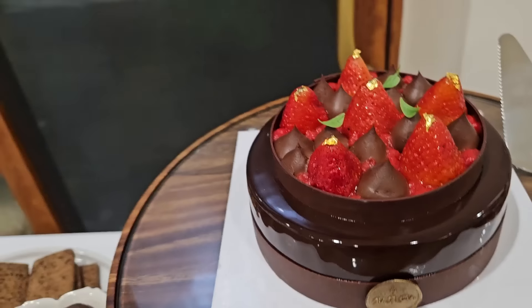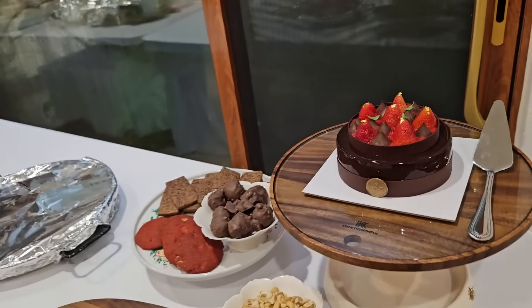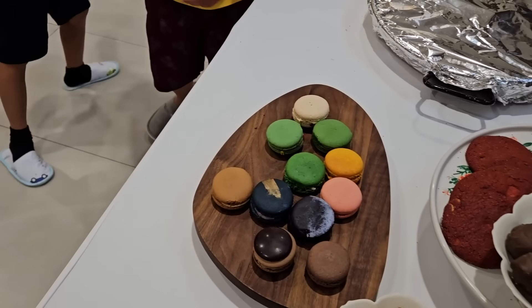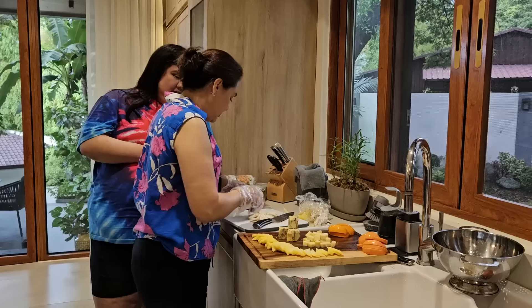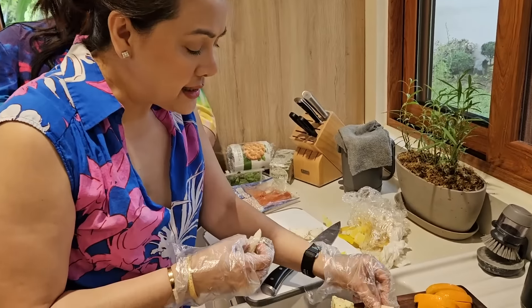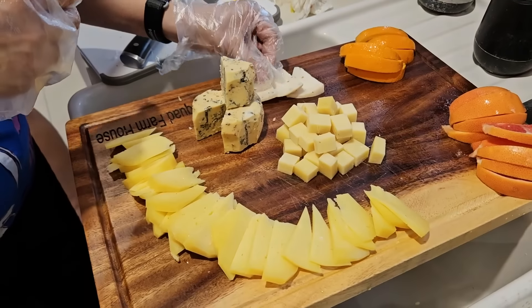We've got chocolate cake from Chef Ellie — the famous chocolate cake from Patisserie du Chocolat. Go kids, have some — it's delicious. Chocolate and cookies, don't be shy. Ate Jema is working on a charcuterie board. Wow, look at that grazing board. Look at all those cheeses.